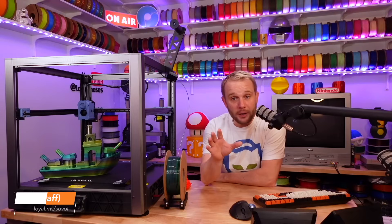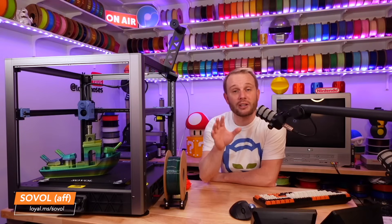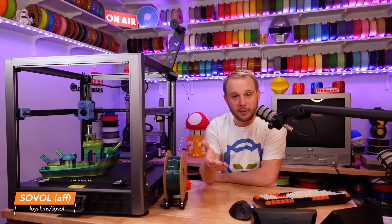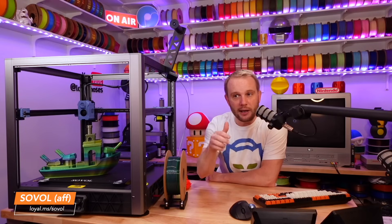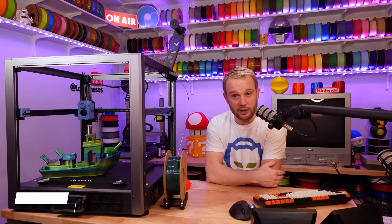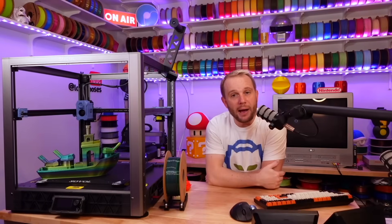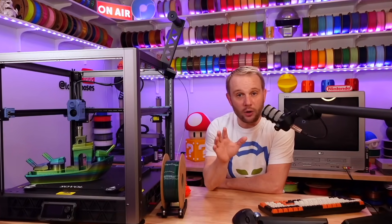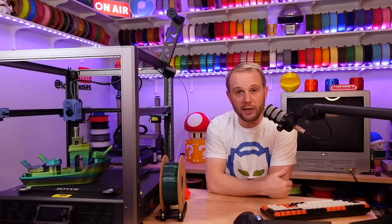Now if you've already made up your mind about this machine, you might want to act quickly. Sobel's special pricing is incredible and the spots are limited, so I'll have a link on the screen and in the description. And back to the machine for those of you who haven't made up your mind yet — there is a lot to cover, so let's just get right into the details.